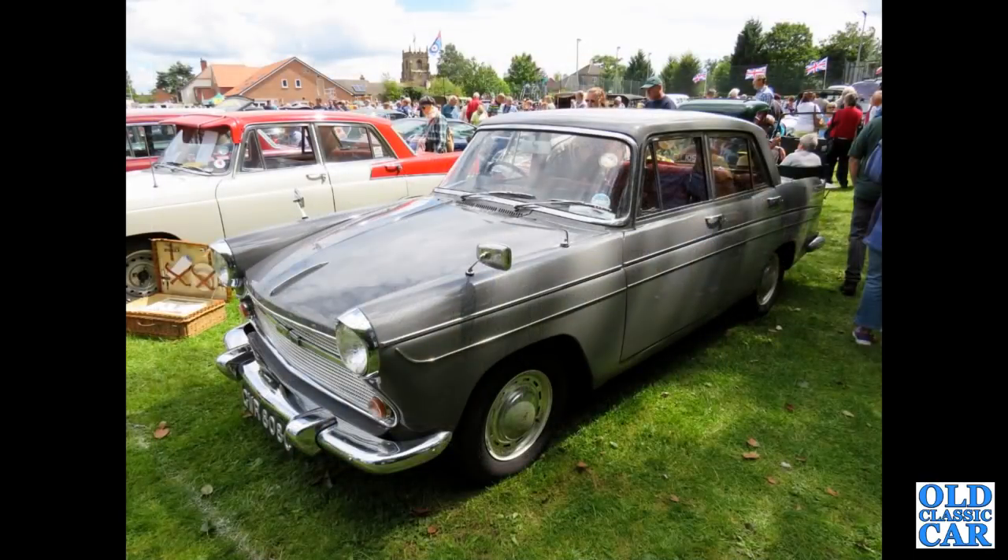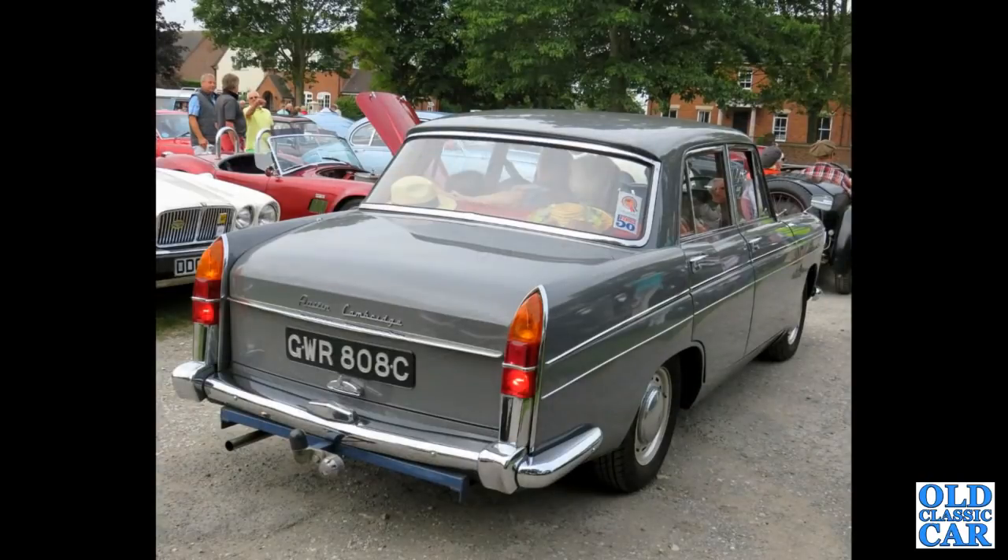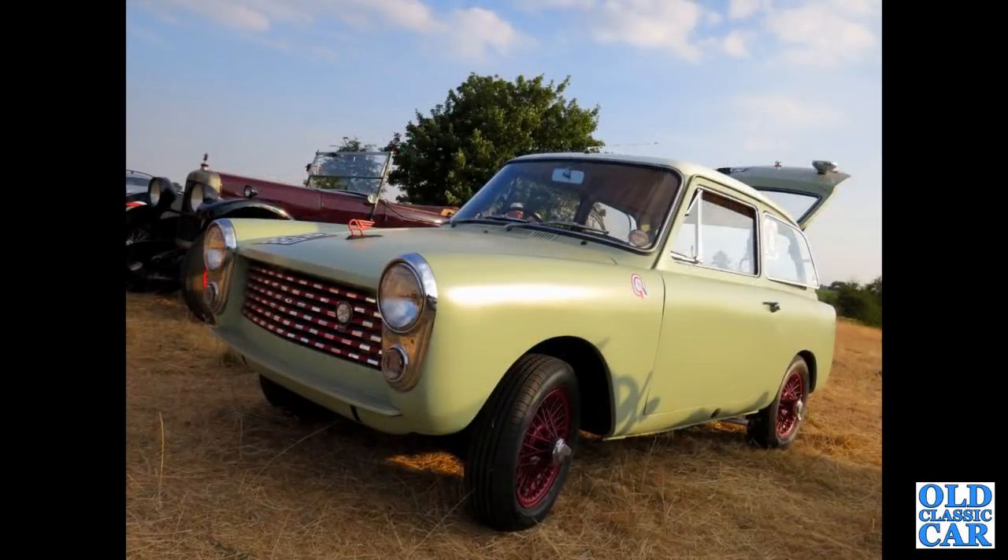The classic Pininfarina car here is a 1965 Austin A60 Cambridge. The A60 came along in 1961 and continued in production until 1969, with the 1622cc B-series engine. There's a rear view of the same car.